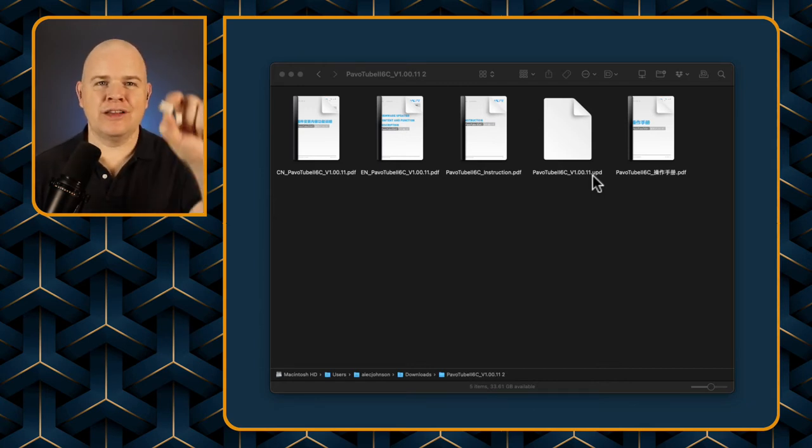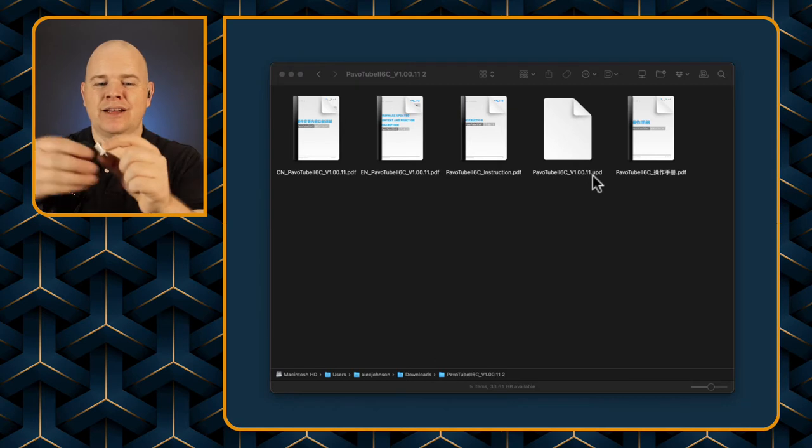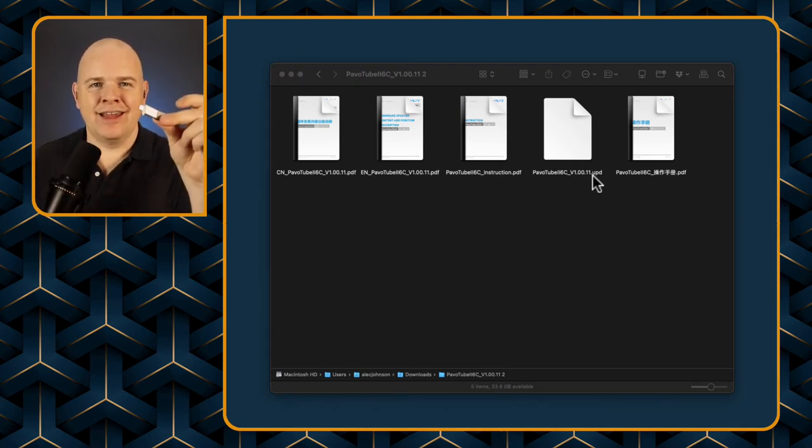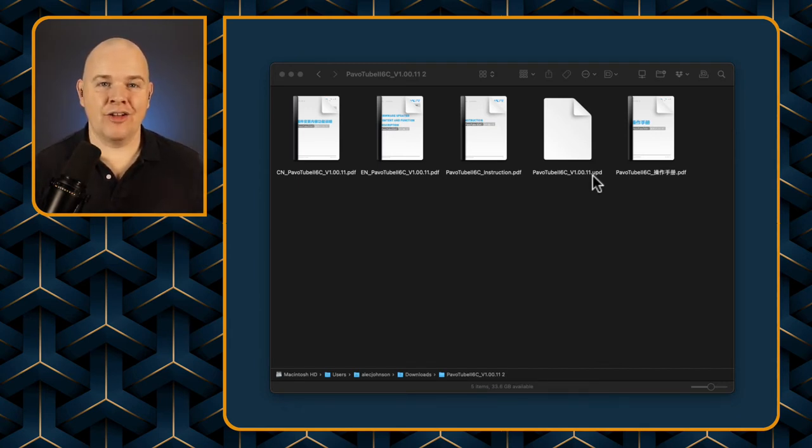Bear in mind that the socket on the back of the PavoTube is actually a USB-C, so if you haven't got a flash drive that is USB-C you may just need to get one of these little adapters — which is basically USB 3 or regular USB to USB-C — and you just plug it in like that, and then you can update the firmware on the light.